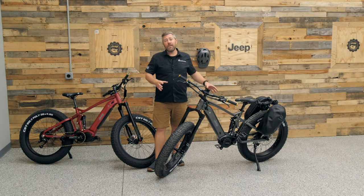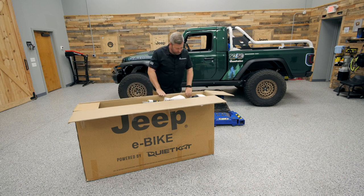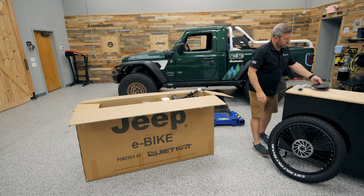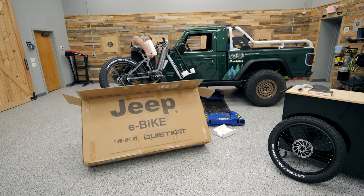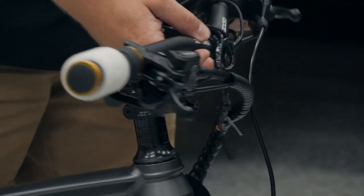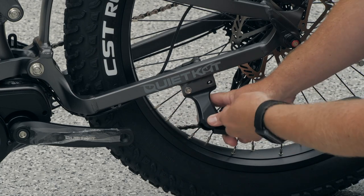There is some assembly required when you take your Jeep e-bike out of the box, but it's something you can handle at home in just a few minutes, even without being a bike mechanic. Start by removing the front wheel and tire from the box, set that aside along with the accessories, then lift the frame out. First, get the handlebars installed by removing the four screws securing the handlebar cap, lift the handlebars up, and re-secure them. Next, install the kickstand using the two provided screws.